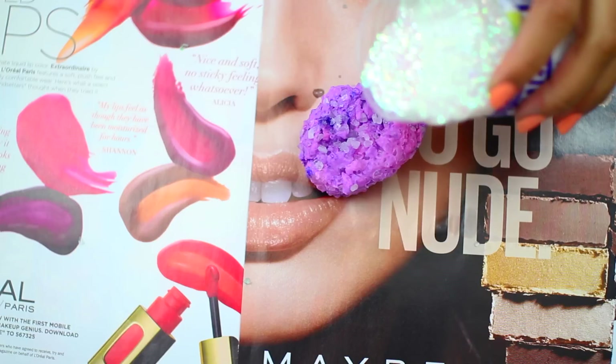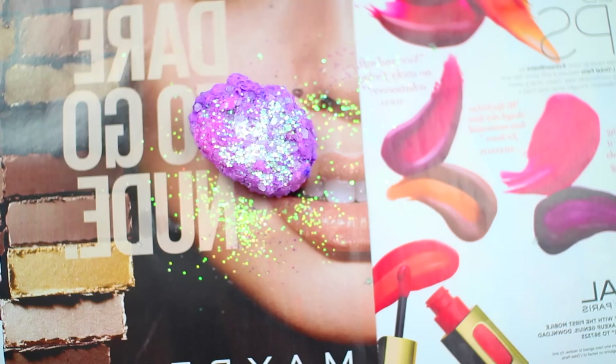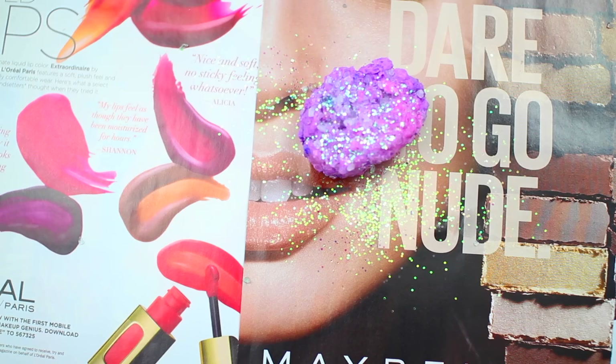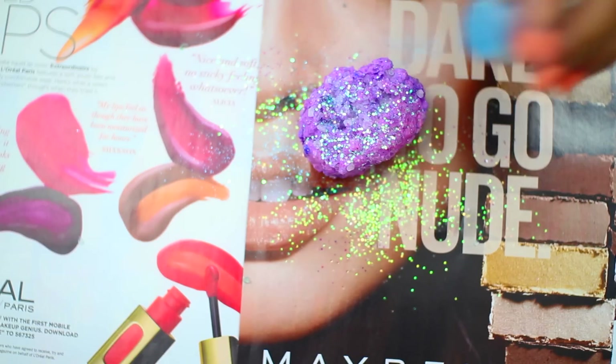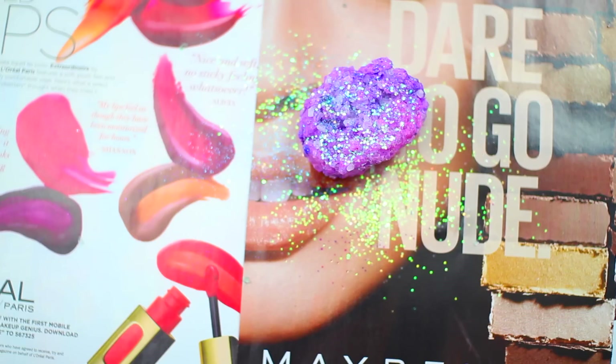Onto the fun part — this is where the crystals come alive. By adding glitter, this will give the crystals dimension. You can add any variety of colors to make your crystals pop. For mine, I chose white, purple, and blue glitter to stick with that galaxy theme.